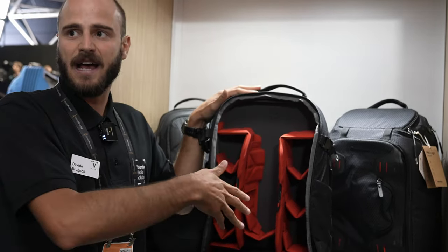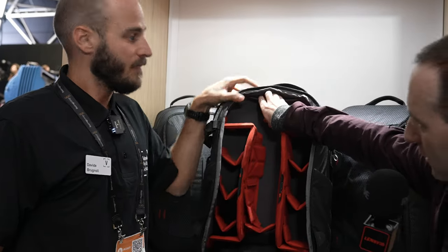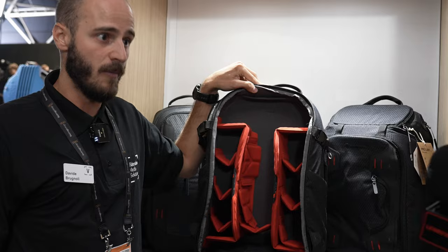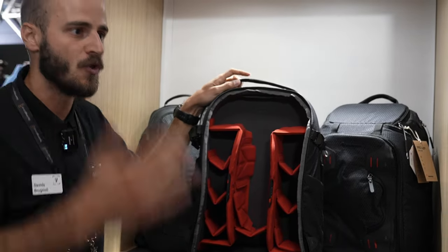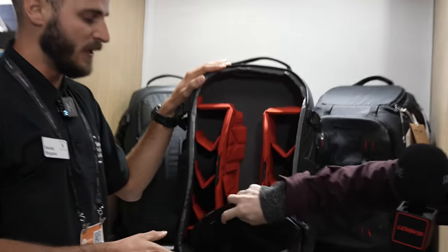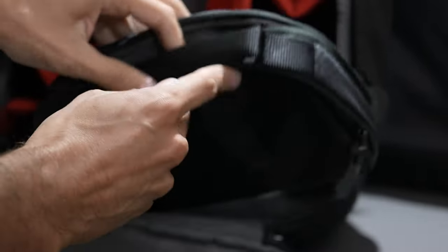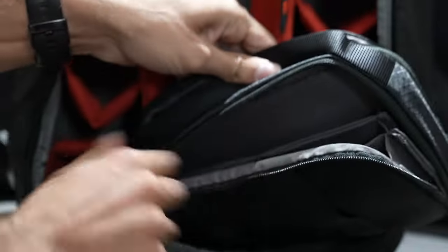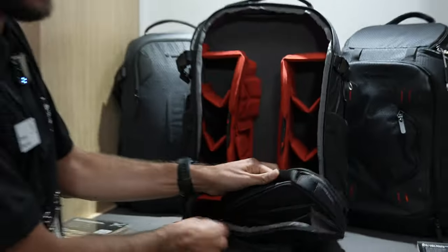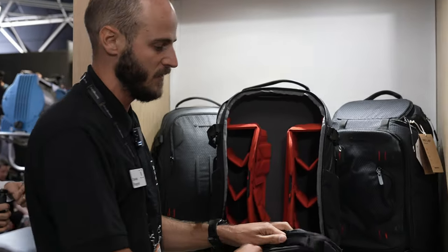So this bag allows for incredible possibilities of loading. The internal compartment is also completely removable, making it suitable for photo, video, drones, and the full Manfrotto ecosystem. It comes with a pouch perfect for extra accessories such as filters, cables, SD cards, and R-discs — whatever you need.